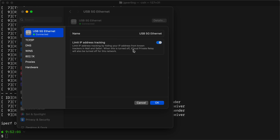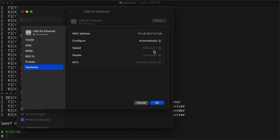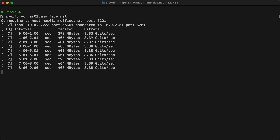A lot of 10 gig switches and SFP modules only support 1 or 10. Back on my Mac, I checked in System Preferences and it was showing up as USB 5G Ethernet. But when I looked at the hardware details screen, it was showing as 100base-T, meaning my Mac thought it was only capable of 100 megabits. When I ran iPerf3 to check the speed, I was able to get about 3.4 gigabits — so it's probably just a display bug in macOS network System Preferences.